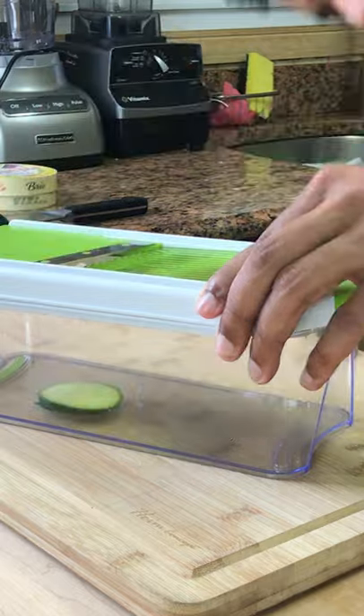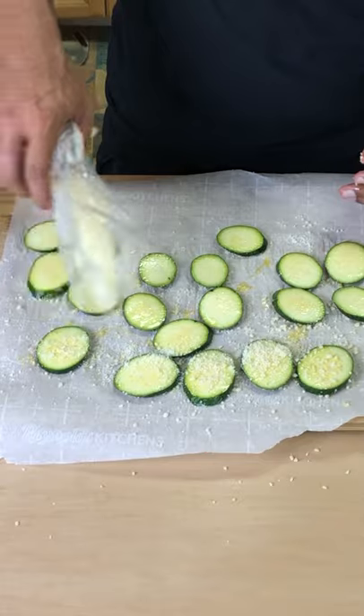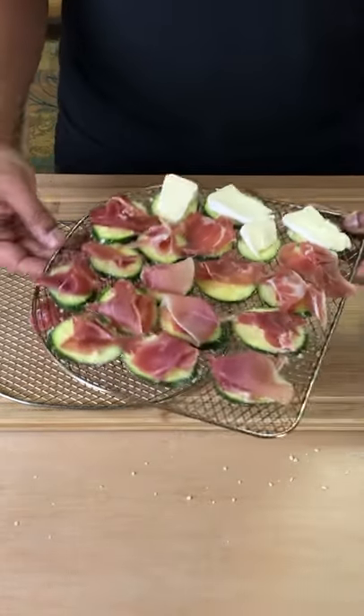Use the slicer to make sure all the pieces were even. Drizzle on some olive oil to help the garlic salt stick, then a little parmesan cheese, and then into the air fryer for 10 to 15 minutes, depending on how crisp you want these.